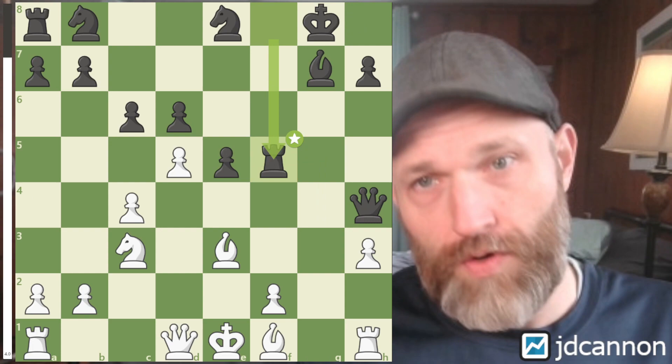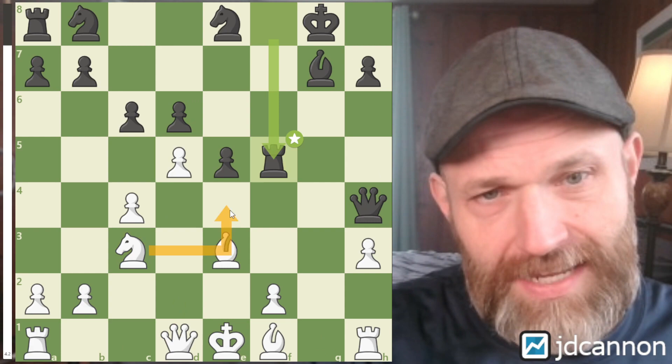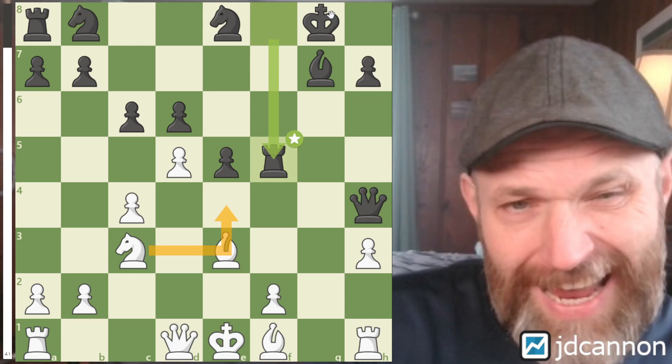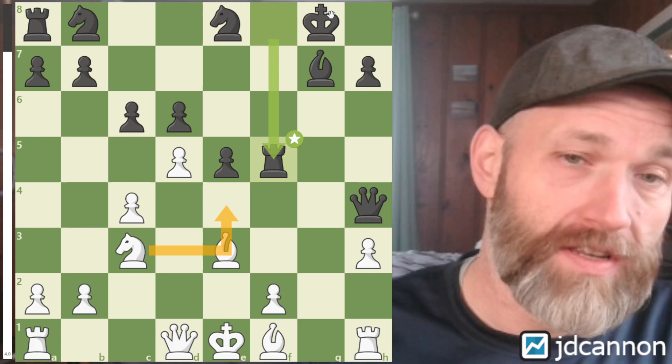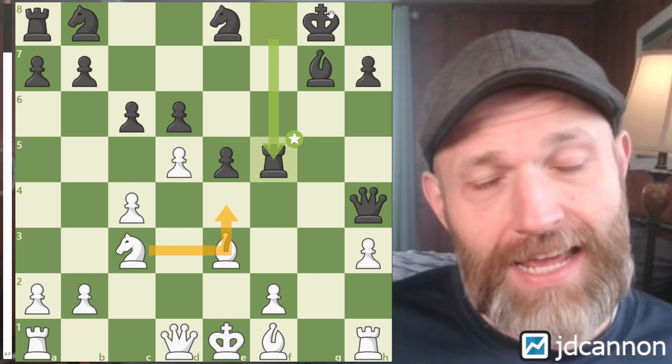So here it seems like our typical idea would be to play Queen to D2, castle, put a Rook on the G file, put this Knight to E4, and just go for an all-out attack. But I had an idea that came across because Matt and I are working on an advanced course for the D4, looking at some additional lines. I captured an idea we're covering in a line and applied it — and it's to transition this into an endgame, saying that we're going to be a lot better in this endgame.